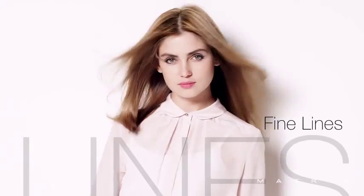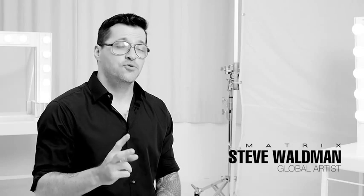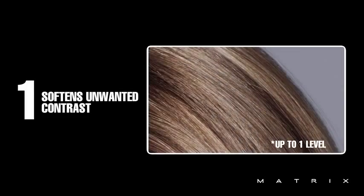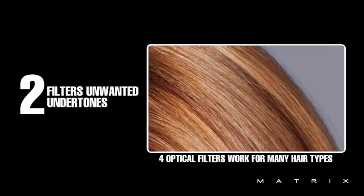SoBlur softens contrasts, fine lines, and uneven tone in a revolutionary one-step process. In one step, this product works in two ways: it lifts the hair up to one level to soften contrast, and it blurs uneven tone by depositing a soft veil of color.